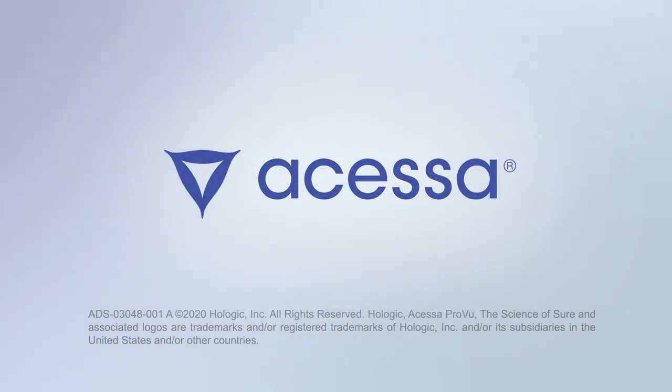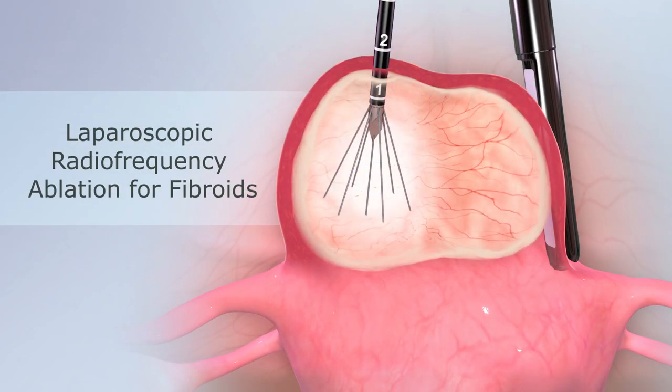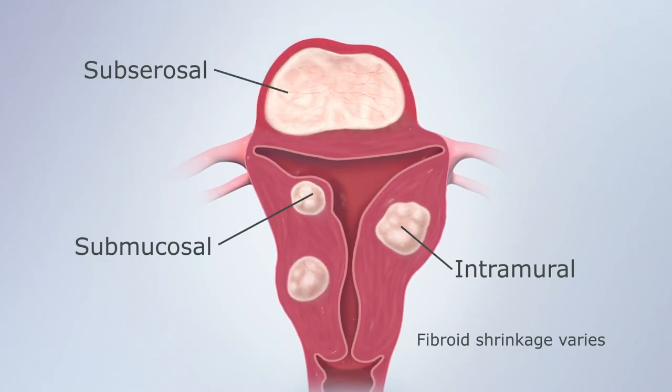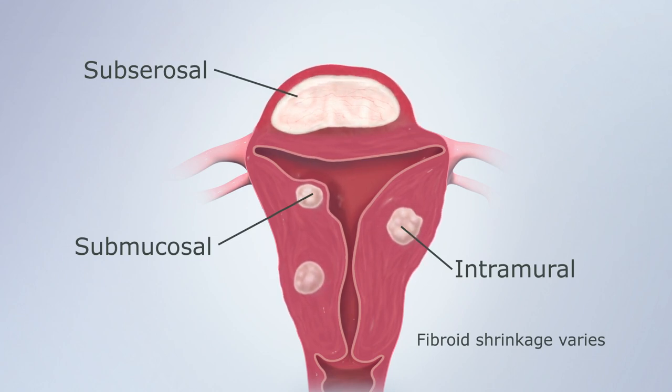The Acessa procedure, also known as laparoscopic radiofrequency ablation, is an FDA-cleared outpatient procedure that can safely and effectively treat nearly all locations of uterine fibroids.